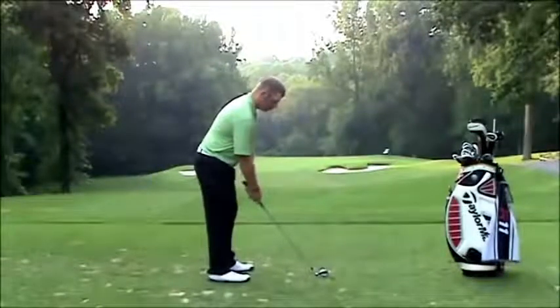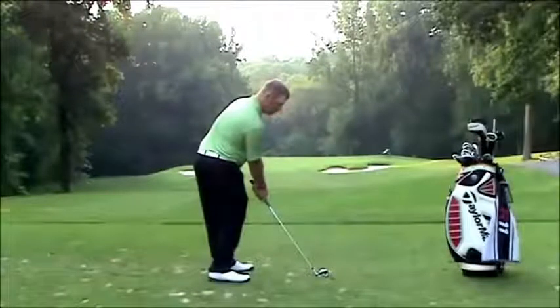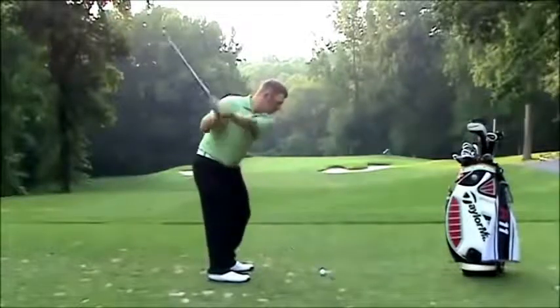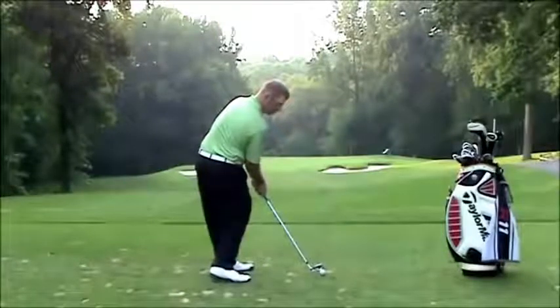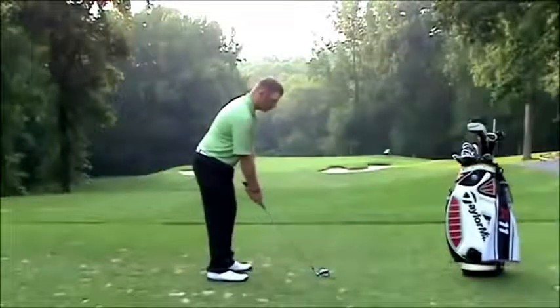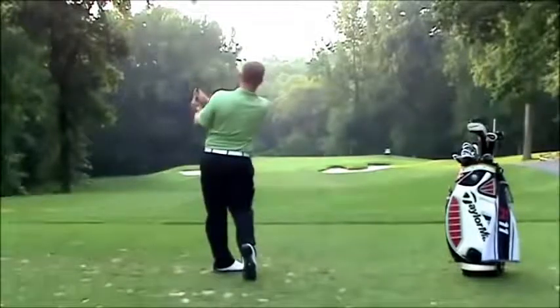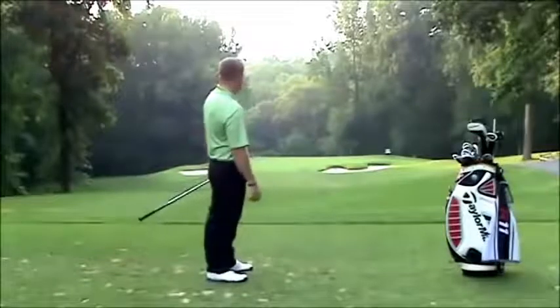I'm going to set up. In step one, I'm going to turn my hips and push my hands forward — just really feel my hips and my hands. Step two: short swing, don't hit the ball, just feel it. And then on step three, I'm going to hit the ball and try to feel my hips really open. Pretty good shot.